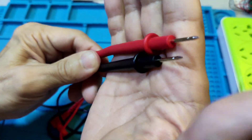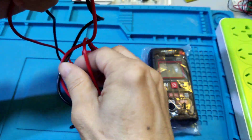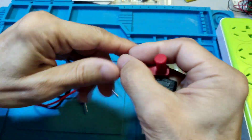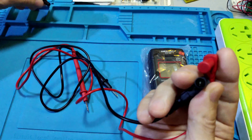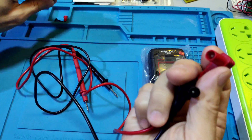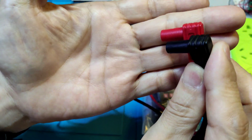The test pen tips are very sharp. It's a PVC cable, very soft. And it has a normal 4mm plug, but the cable is short.